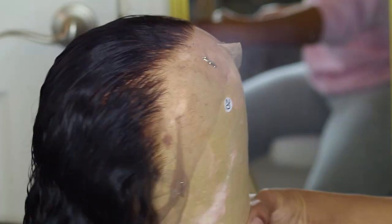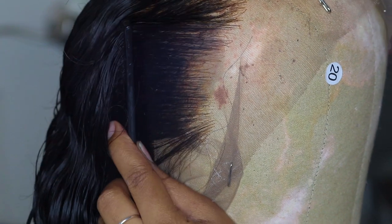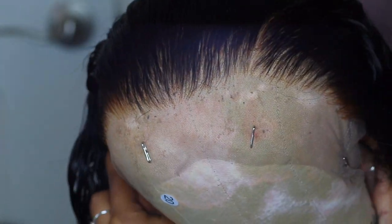Also, when you're plucking, do not pull too hard. I pulled too hard on this wig — it's the first time this has ever happened to me — but I pulled too hard and there were a lot of holes underneath the lace. So please do not pluck too hard. That's it — it's pretty easy.